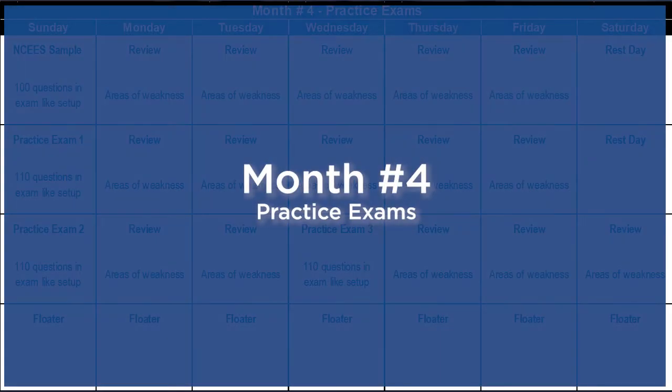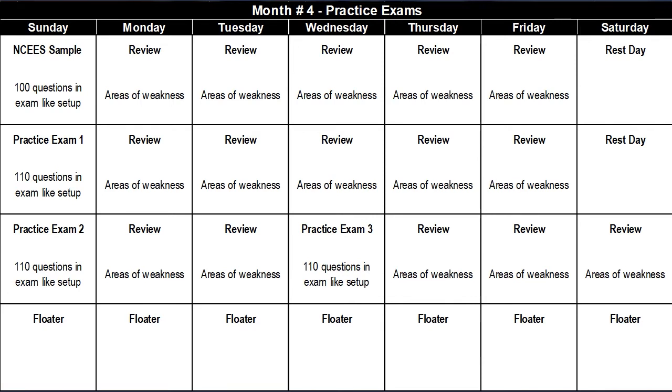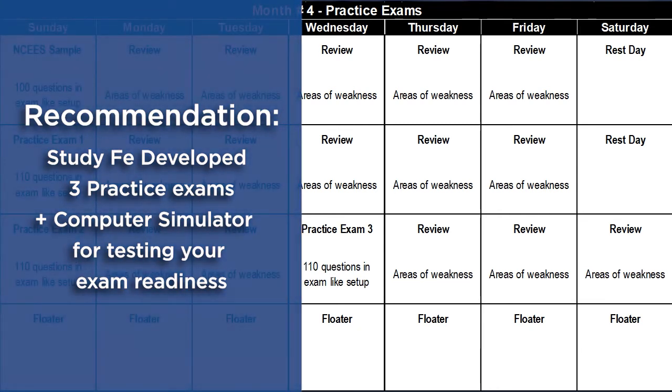The fourth and final month is dedicated to practice exams. The idea is that you start with the NCEES sample exam and attempt it in an exam-like setup. Then over the next few days, you take a detailed look at your incorrect answers and fully understand the underlying concepts. I don't want you to simply understand the solution to a particular problem — I want you to take a deep dive into the concept. For example, if you get a wrong answer on a power factor question, you should look at the power triangle and understand why power factor correction reduces reactive power while real power remains unchanged. I have developed three full-length practice exams and recently launched a computer-simulated full-length practice exam for the FE Electrical and Computer Exam, which will help you fine-tune your preparation and gauge your readiness.